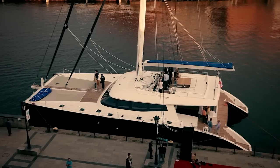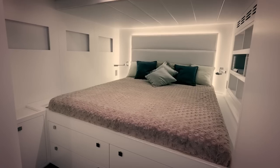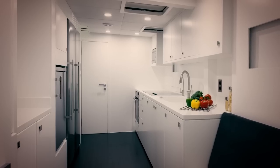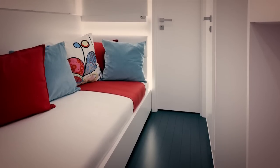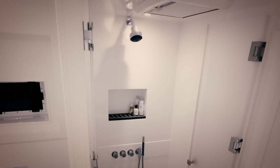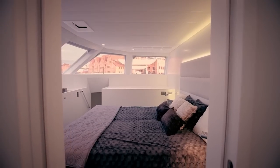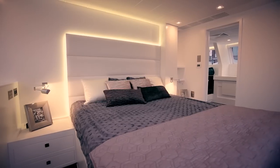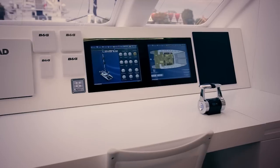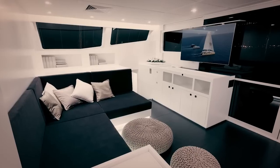Sunreef 80 Levante is designed to comfortably accommodate up to 10 guests and 4 crew. The port side hull comprises one guest cabin with a bathroom, a fully equipped galley, and crew quarters. The starboard hull features one guest and one children's cabin, both with private ensuite bathrooms, and the owner's dressing room and bathroom directly accessible from the master suite on the main deck.